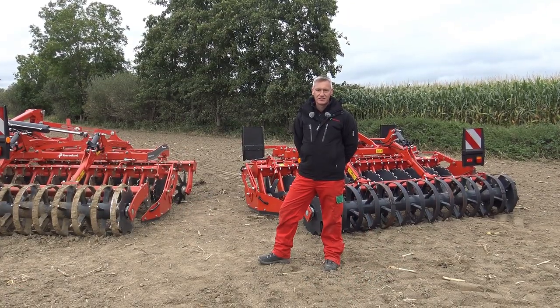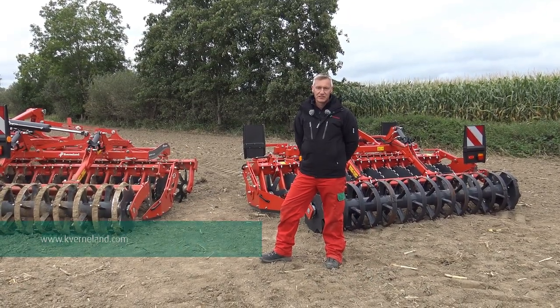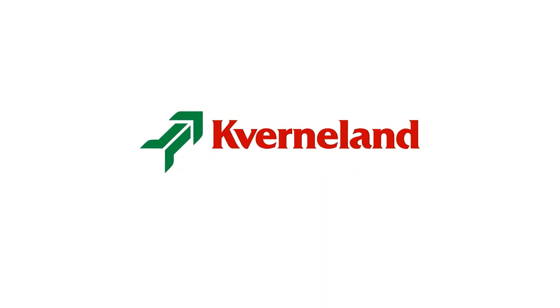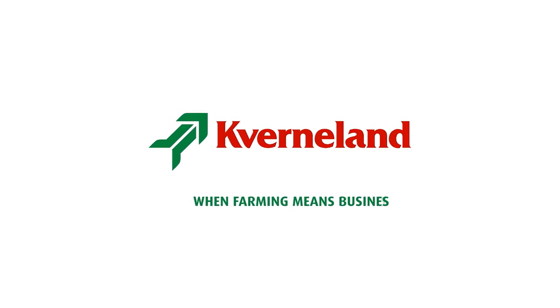Thanks for your attention. For further details please visit the Caverna website or contact your local dealer. When farming means business.